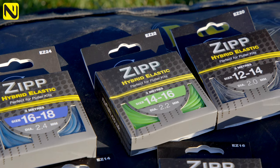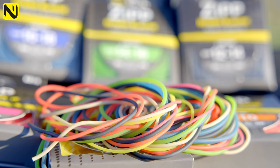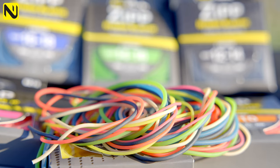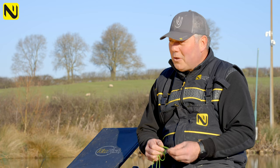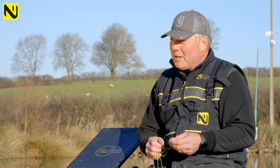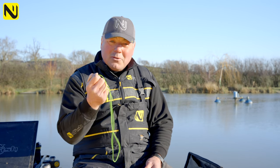Then you go to what's becoming the go-to margin elastic — the fourteen to sixteen in green — and it finishes up with the sixteen to eighteen in blue. A phenomenal elastic that stands the test of time. If you want to join thousands of other anglers using Zip and you're looking to get some new elastic in your pole this summer, that's the one to look at.